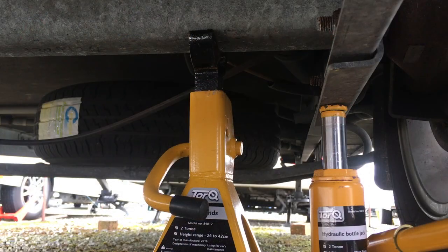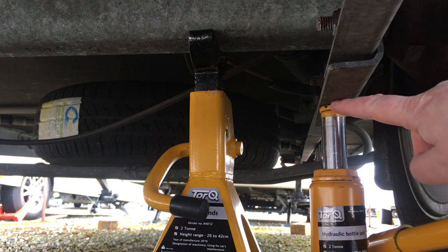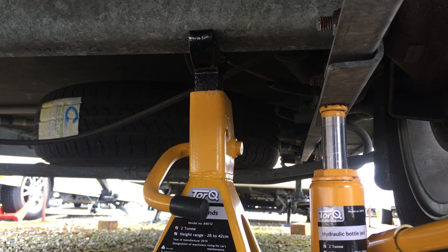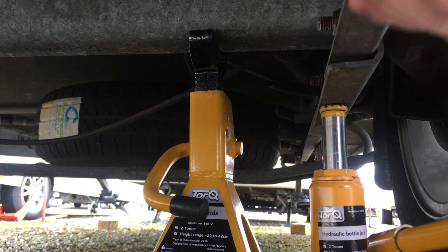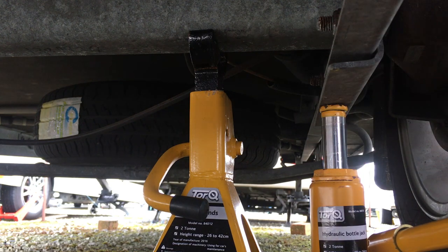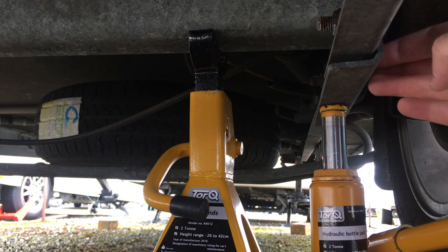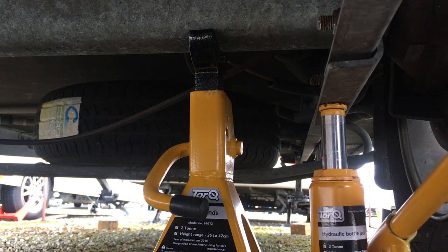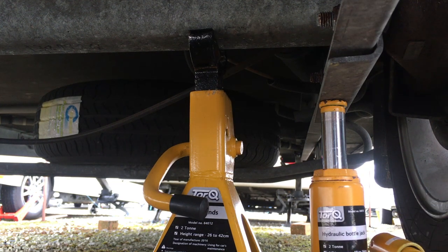I'm underneath the caravan now, and this here is the piece of metal on the side that I'm going to actually jack it up on. It's quite safe to do that, but I wouldn't do it on the actual chassis which is a bit further back. This is a steel plate and it's easy to jack it up on that. I've got a two-ton bottle jack here that I keep in the caravan - that's more than ample to lift this. The total weight of the van is 1300 kg all up, so no problem to lift it with this.